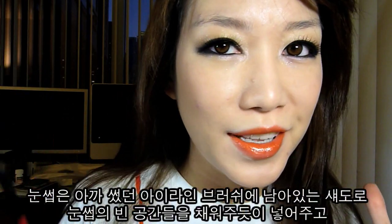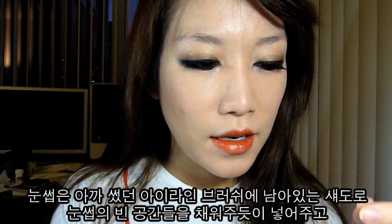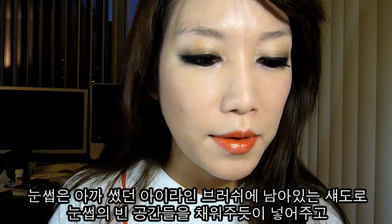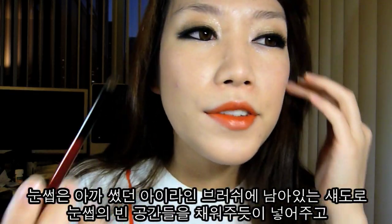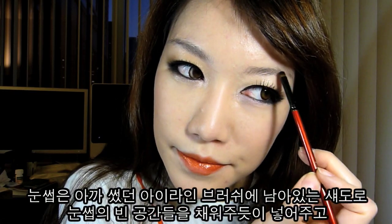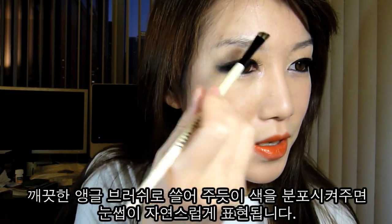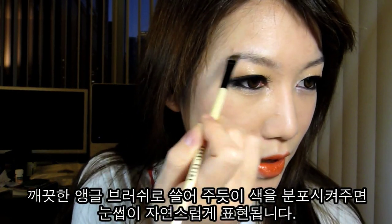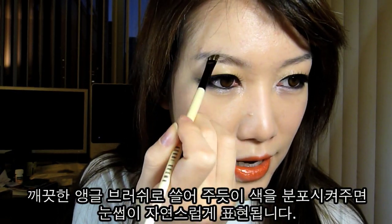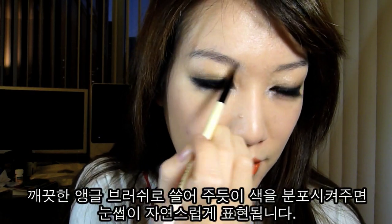Now all we have to do is the eyebrows. My eyebrows are kind of bushy at the moment because I'm trying to do something else with them. I'm going to use the eyeliner brush I used before — it still has a little bit of shadow left — and just fill in the gaps with it. Then using a clean brush, I'll disperse the shadow color around my brows so it doesn't look so awkward.